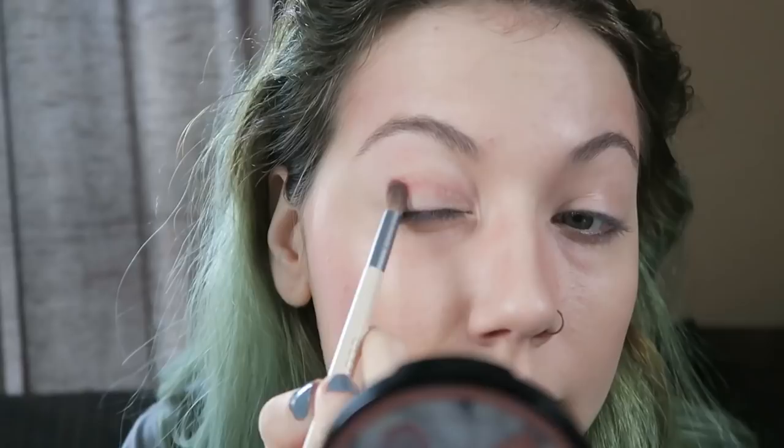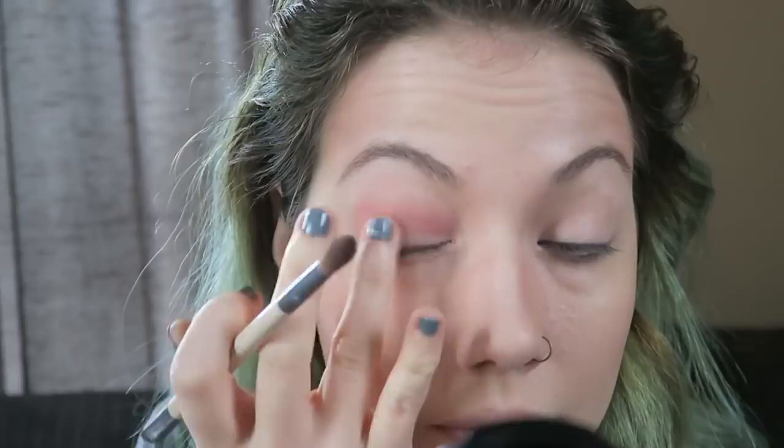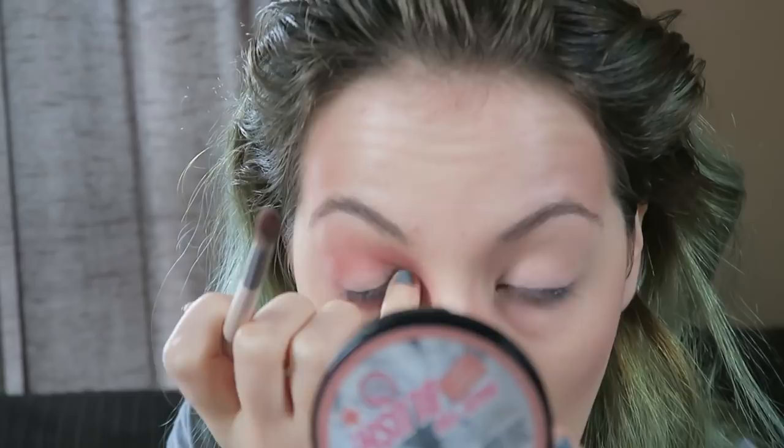Then I'm using that same colour on my eyes. You want to go in at the crease and bring it all the way in, just making a bit of a shadow effect, but there is quite a lot on there. Going underneath the eye as well and then bringing it all the way in and down that nose contour. Then I'm just adding a couple of coats of mascara and putting a little bit of highlighter on my nose and just on my cheekbones.